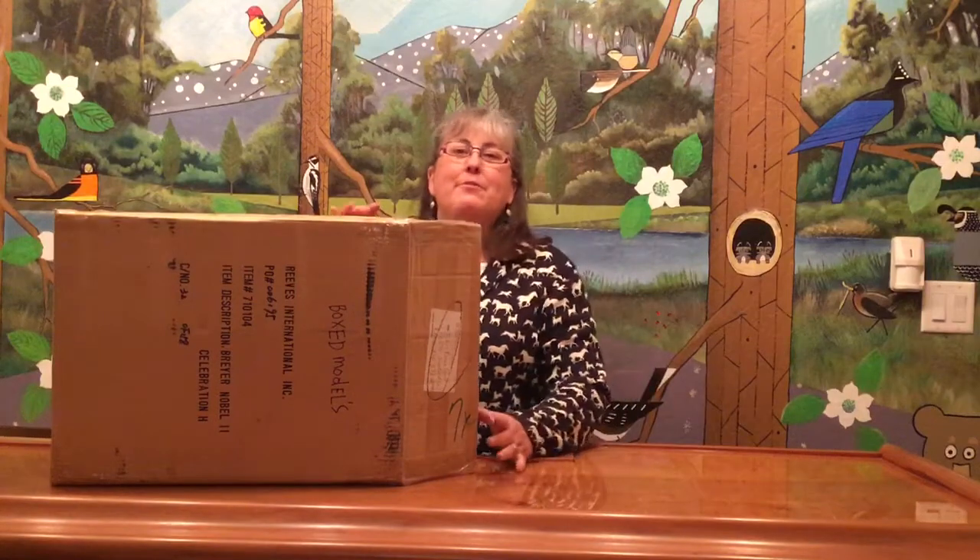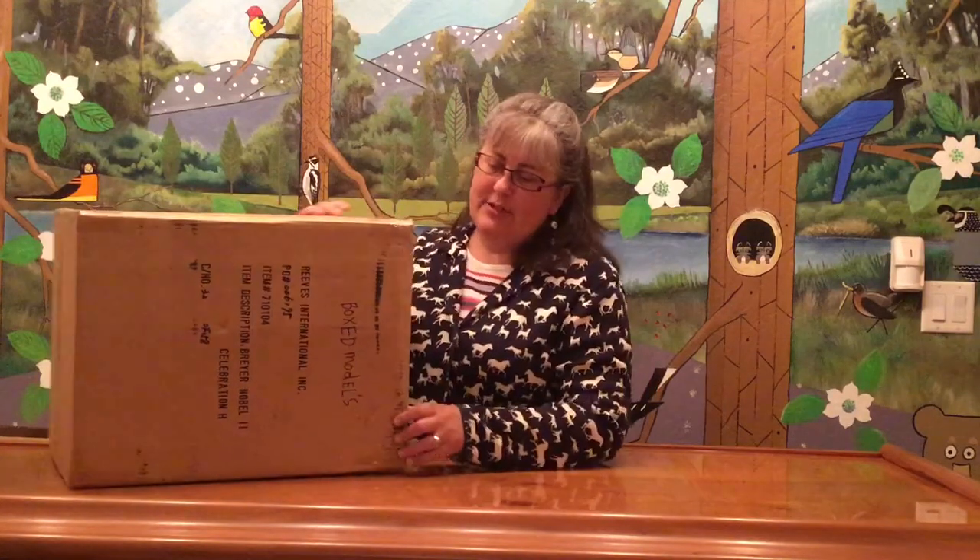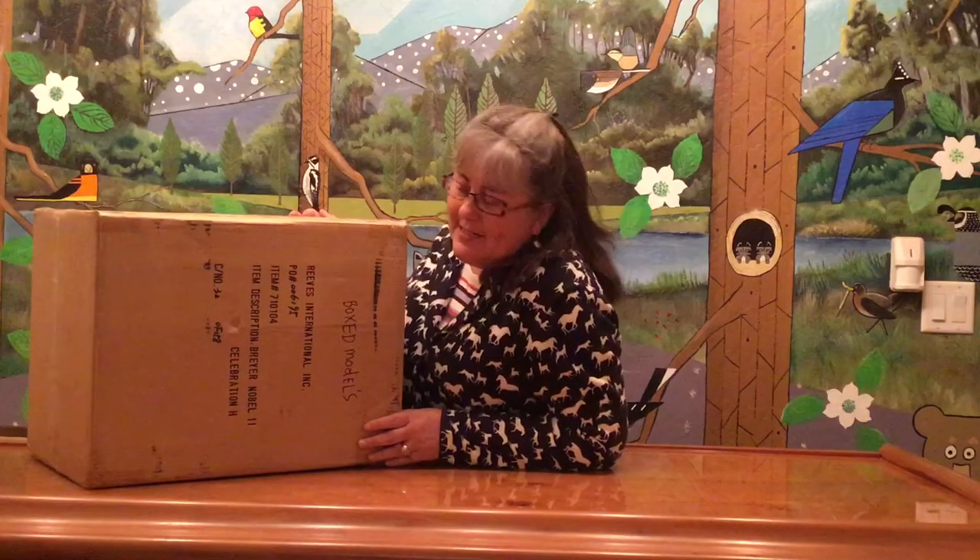Hi there and welcome back to the great amazing collection unboxing. We are on box number 56. This week I picked a big big box to make up for a little tiny box last week.